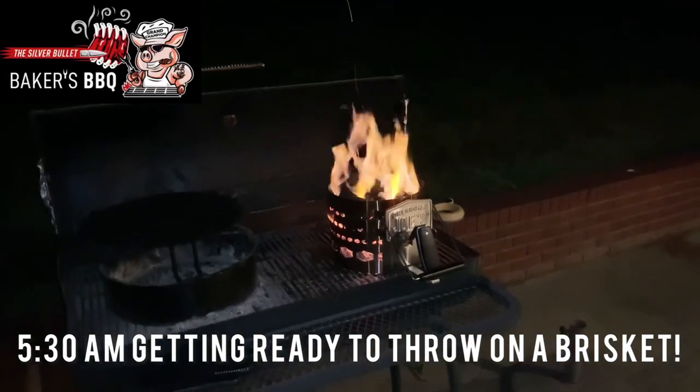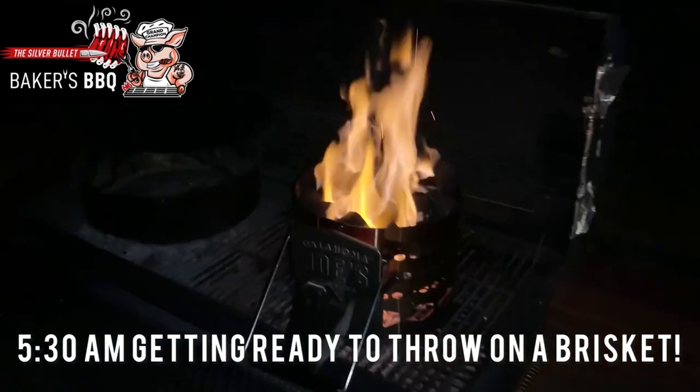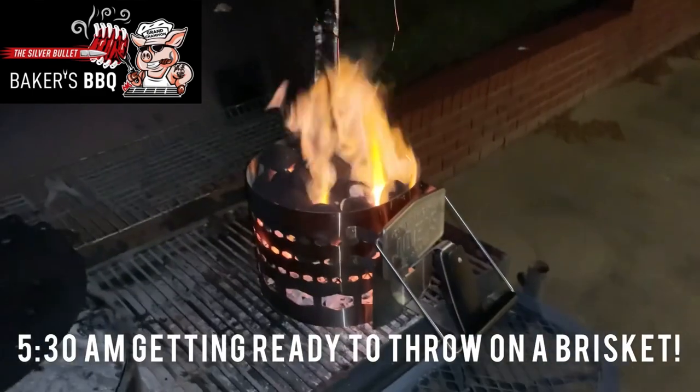Got a chimney of charcoal going here. We're going to use that as a base for our coals to get started. After we get this, we'll dump it in the firebox, and that'll be all the charcoal we'll add all day. The rest of it will be just logs.